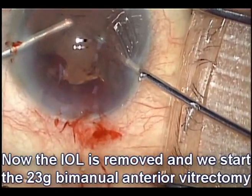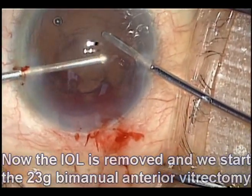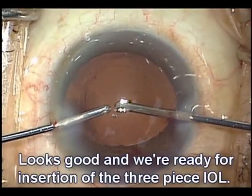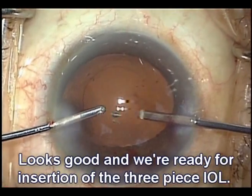Taking our time, we'll do a 23-gauge bimanual anterior vitrectomy. This is to remove any prolapsed vitreous, as well as to clean up any of the bleeding.